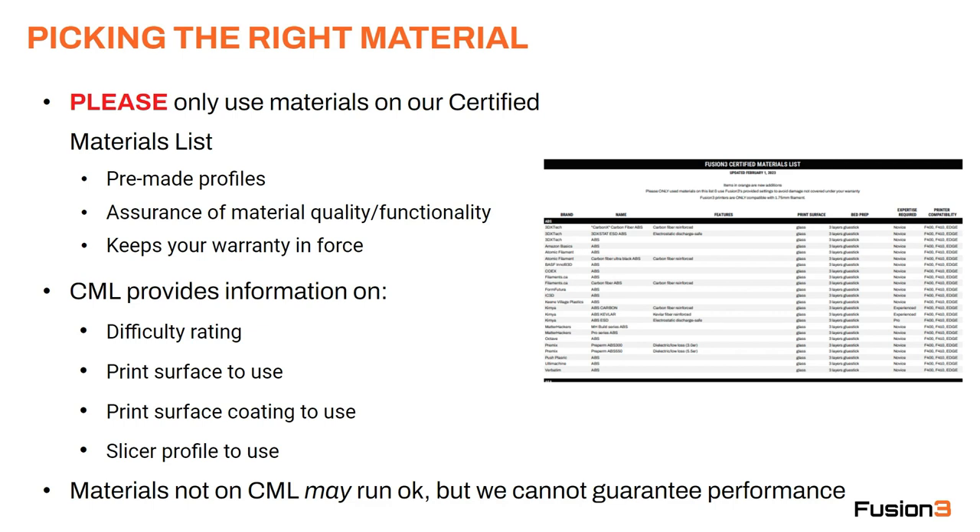So picking the right material — first, please only use materials on our certified materials list. This is a list we published that contains every single material we've tested and approved for use on our printers. There are a few advantages to doing this. First, the profiles for all these materials are already made and they're already loaded in our slicer, so you don't have to do a bunch of work building profiles and getting these materials to run correctly.